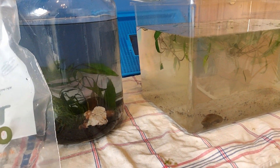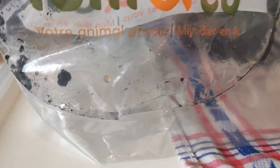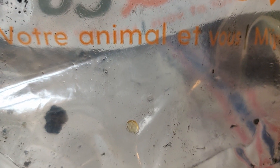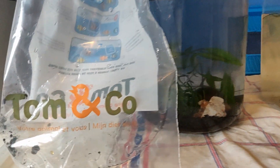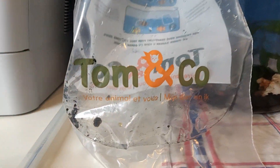I discovered something very nice — sorry for the sound of the rain. Look what I found: I think while Sheldon was in this bag for about two hours, he — or she — actually laid some eggs. I'm going to try to put them in the tank, so we could have some kind of generation going on in there. That would be nice.